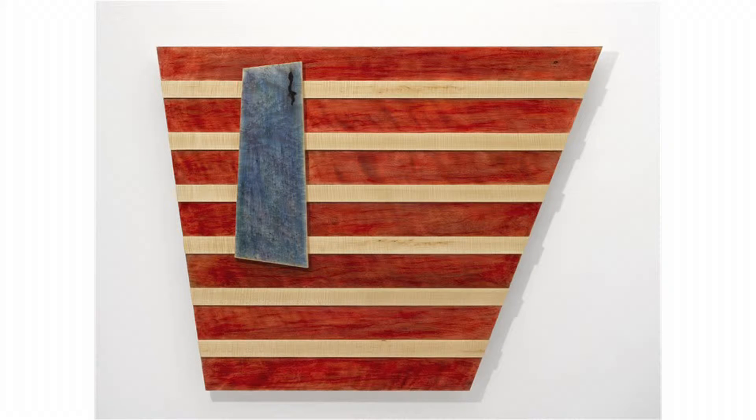In 2008, I started a series of flags. The idea behind it is that I'm trying to promote a non-dogmatic patriotism. I have a whole series of these I want to show one day, but they're sort of stored away right now.